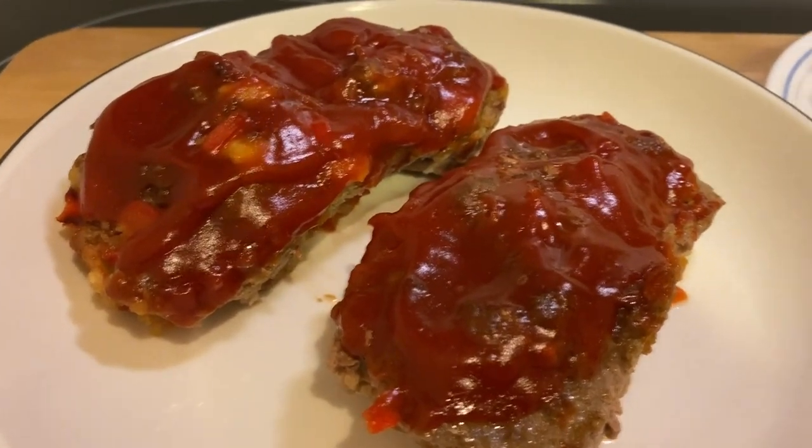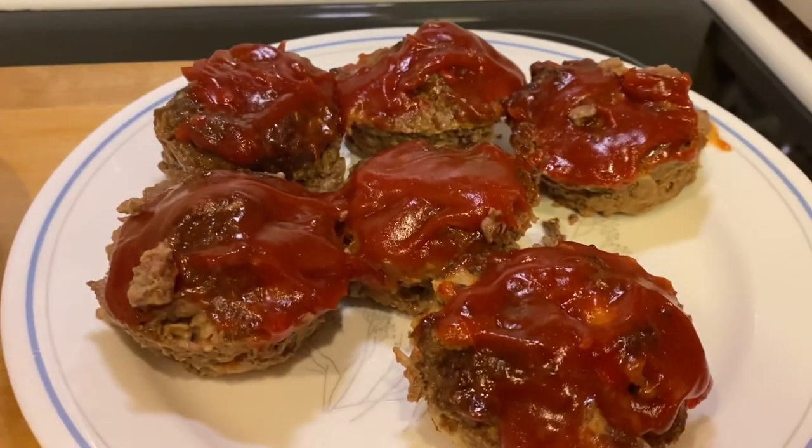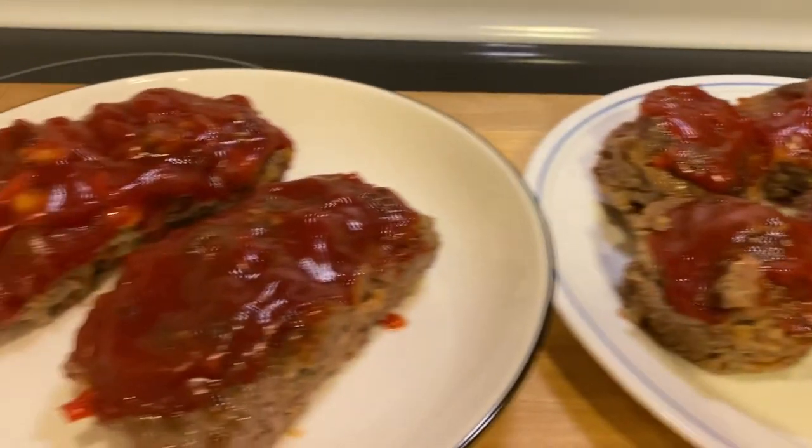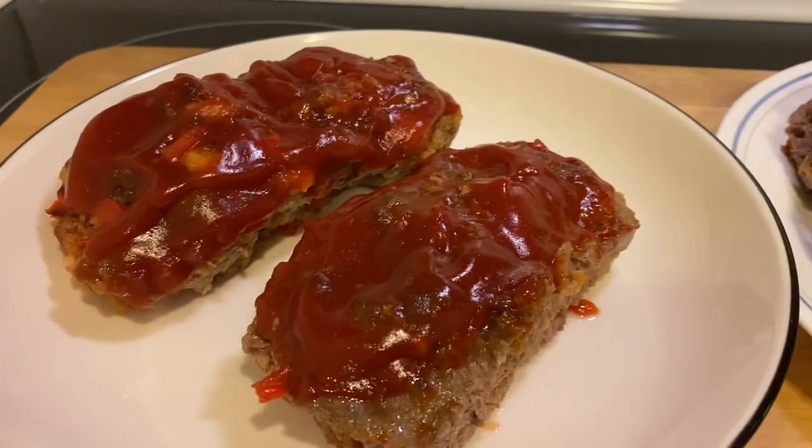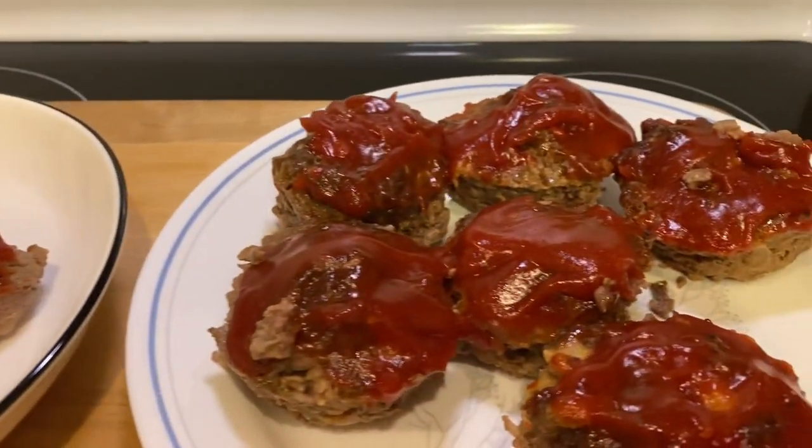So I got all this out of two pounds of ground beef, supposedly extra lean — oh well, I'm sure it's better than the other kind. I hope, but they're tasty!